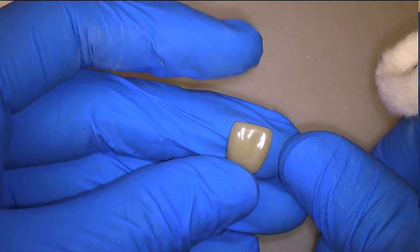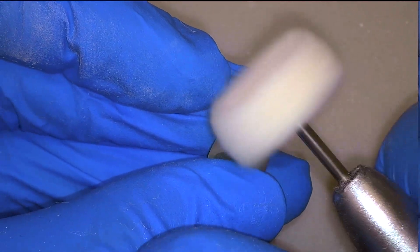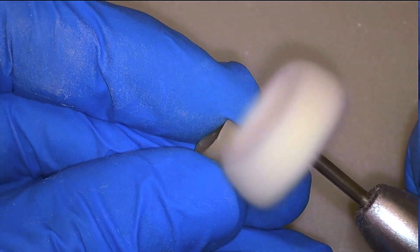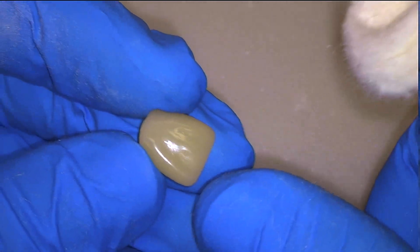Here we can see the beginnings of a mirror finish on our temporary crown. In this video the wheel is being run between speeds of 3,000 and 8,000 RPM — feel free to experiment with that. And here we'll see our final shine on the crown.